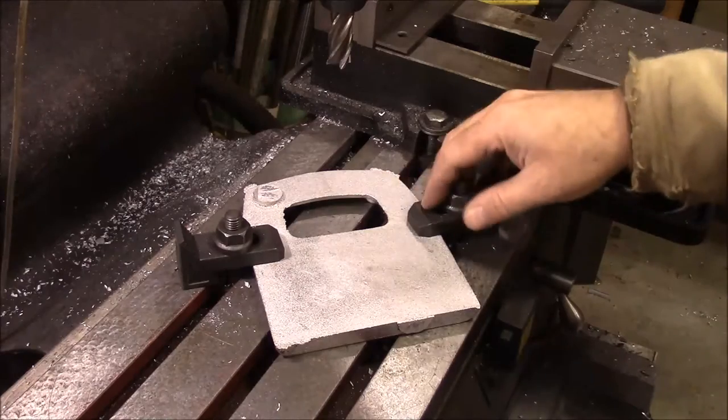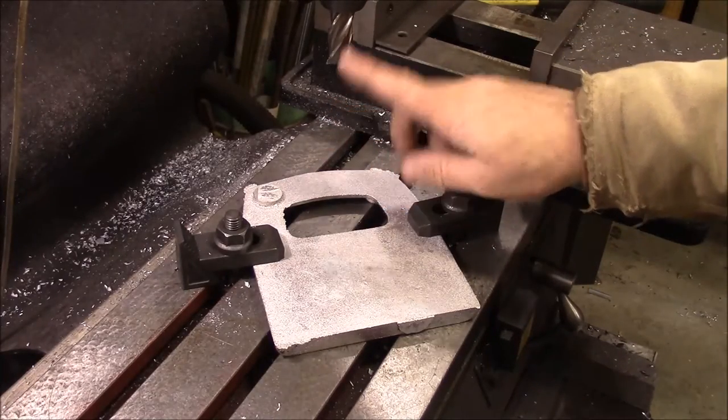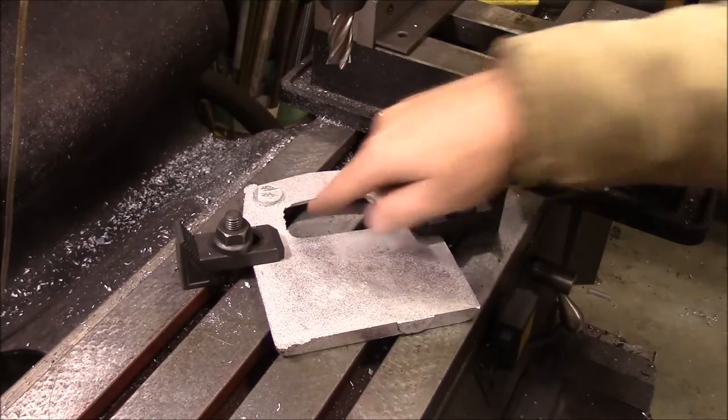I've got one of them bolted down on the mill table, and I'm just going to use this cutter right here — an end mill — to knock that riser off.